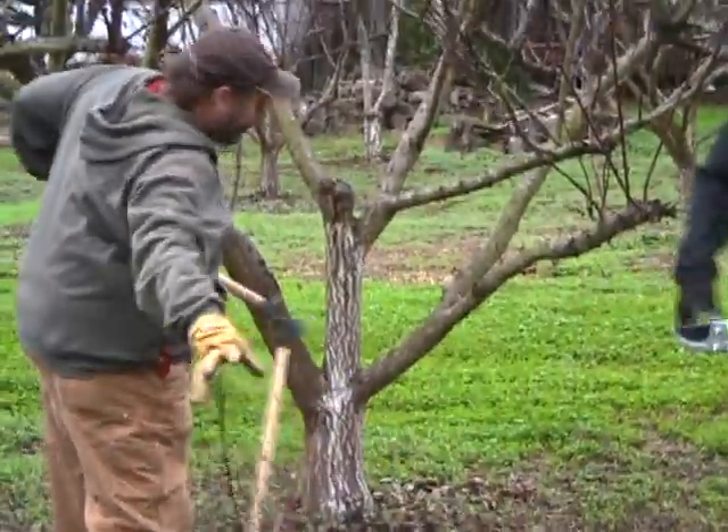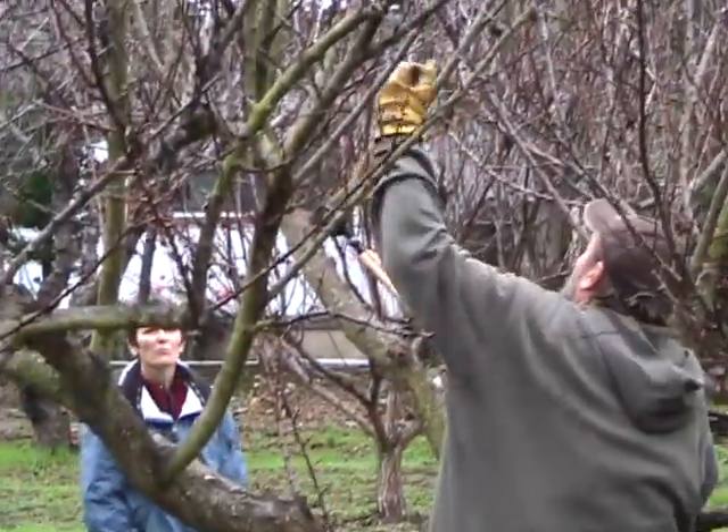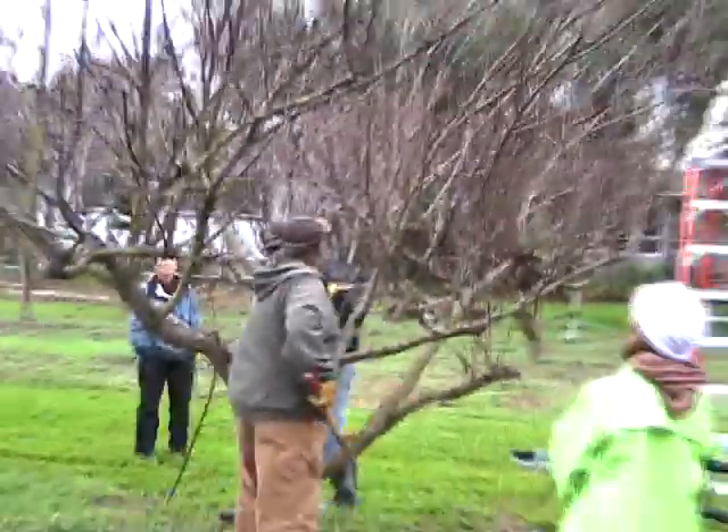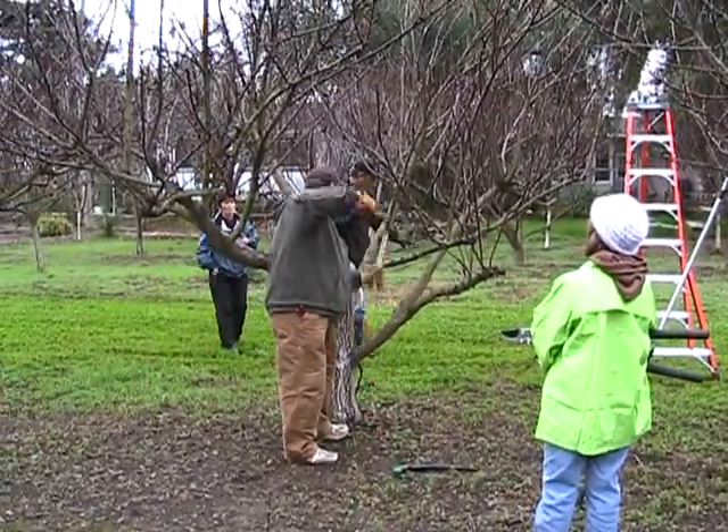Opening the center is not only going to bring sunlight in so we get fruit inside the tree, it's also going to allow me to stick my head in here — that's real handy. That's about the limit of what a lopper will do. Anything bigger than that you'd best use a pruning saw.